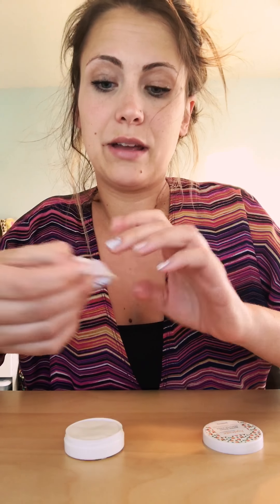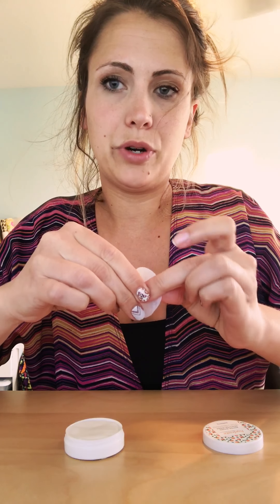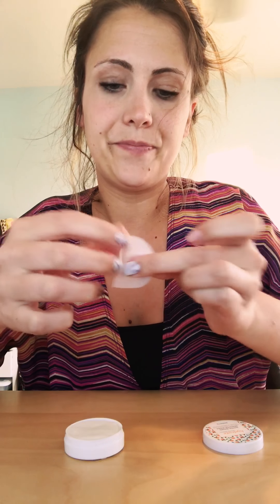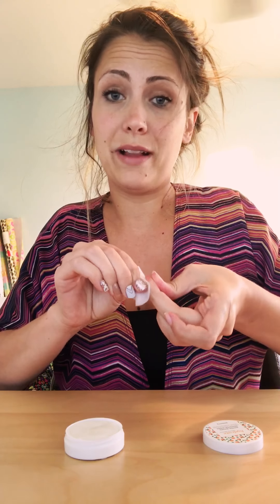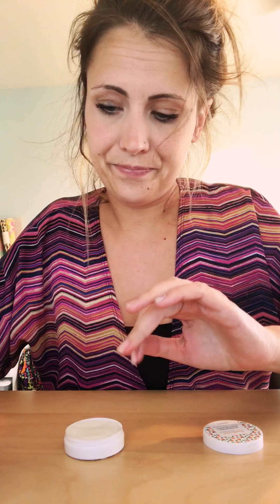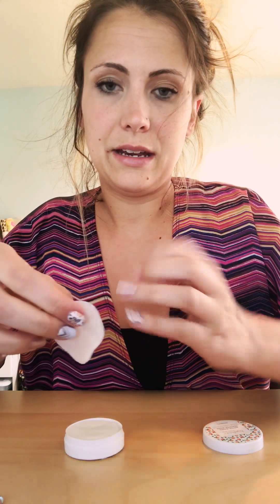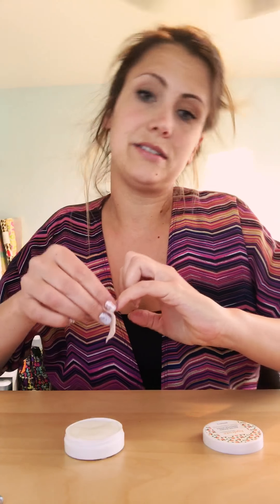These are water-based so they hydrate your nails instead of dehydrating them, they're really awesome. I'm just putting it on underneath — see, I'll lift it a little bit up — and they actually work for nail polish too, they're amazing. I'm leaving these accents on because it's important to me to see how long they last.